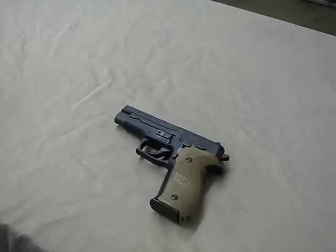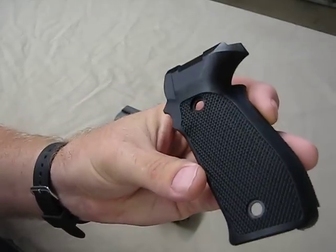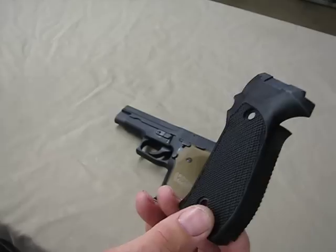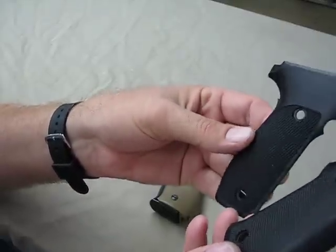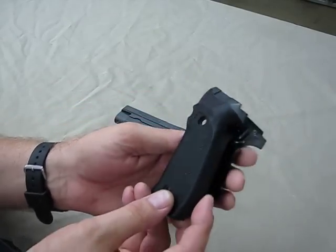My original grips, which are in excellent condition and I'd like to keep them that way, have more of the old school checkering. They have no labeling on them at all — nowhere on either grip does it say anything. I wanted to preserve these. I don't really think these offer the best traction, but I like to preserve them and keep them since they're original to the gun.